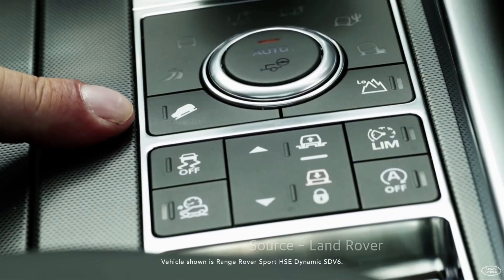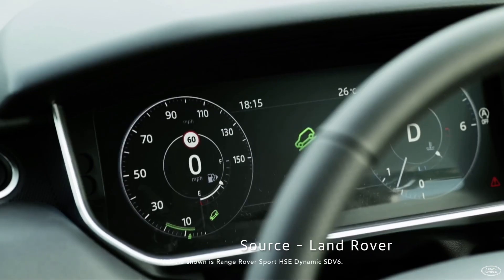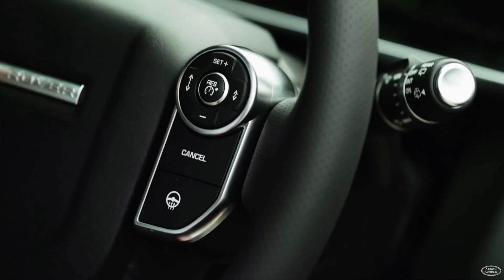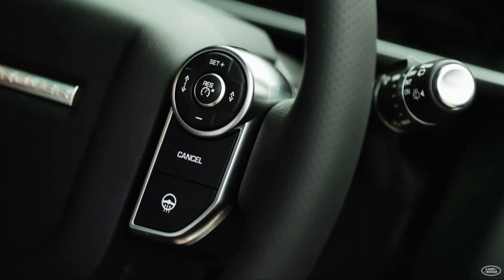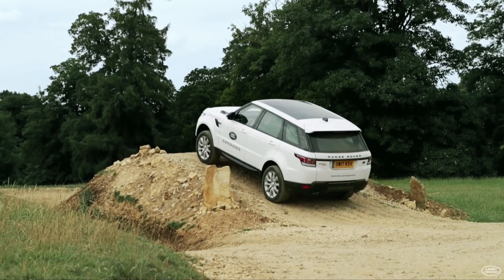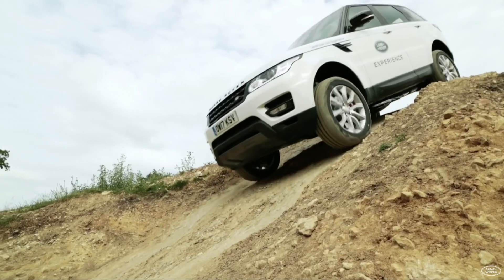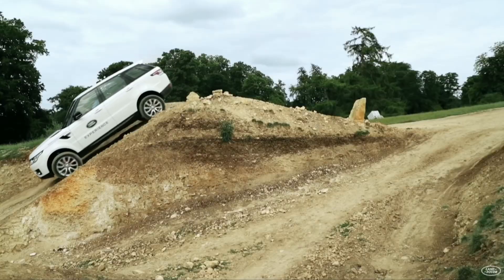HDC is Hill Descent Control. There is a button on the center console. When activated by pressing the button, the green warning light on the instrument panel lights up and appears on the speedometer. You can set the speed with the plus and minus buttons on the right side of the steering wheel. Depending on the set speed, the vehicle gradually descends on a downhill road without applying the brakes, preventing the vehicle from slipping due to the foot brake.